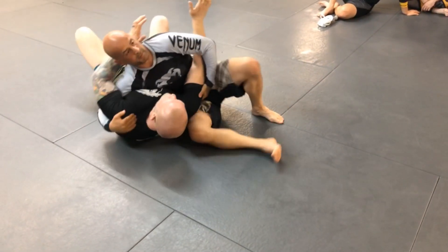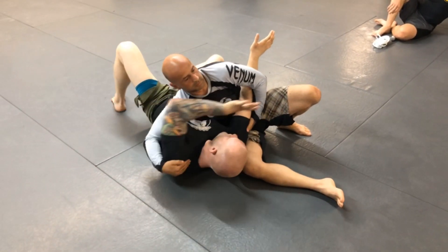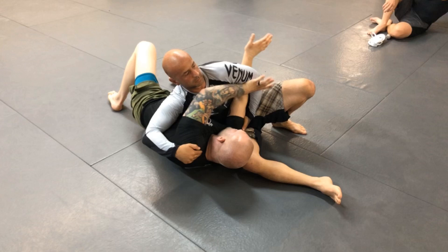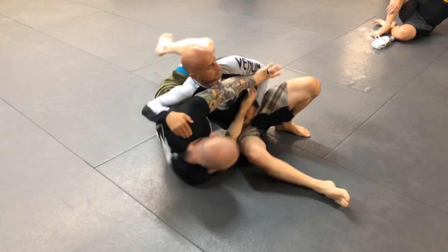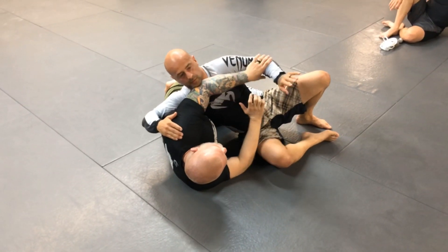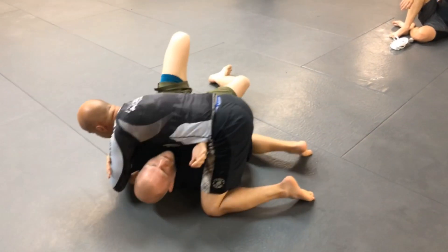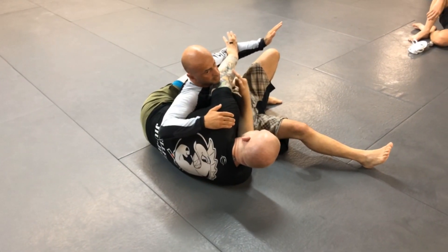I want you guys to practice all three. The first one is the most common — you're just going to end up back in your guard. Put my hand over, thumb in the crook of the elbow, extend a stiff arm with my left arm and shrink my right arm. Just keep this arm locked. If you bend it, he'll be able to muscle through and pin your arm. If you keep it locked, he has a hard time getting past it.